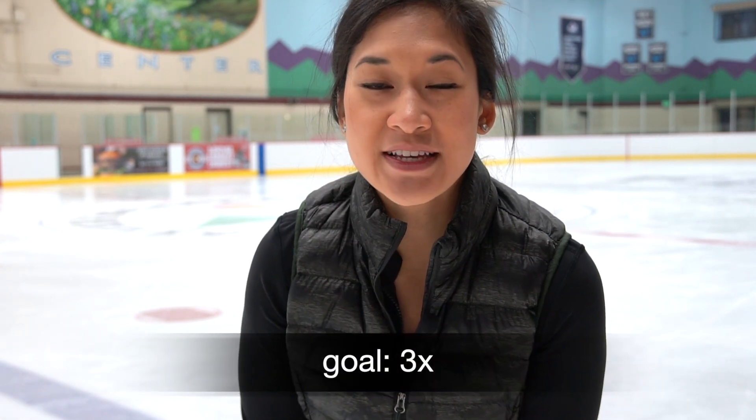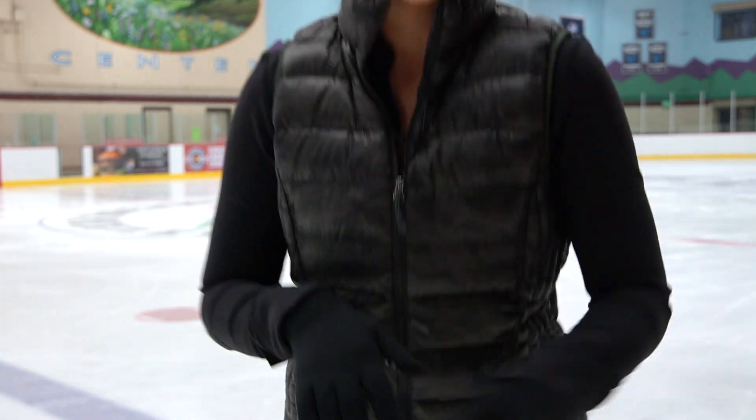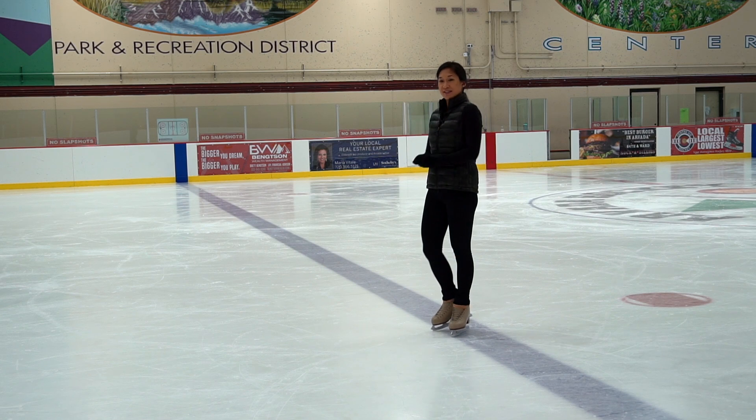Now we have one of my favorites at this level — the one-foot spin! This is so exciting for skaters who master this move in pre-free skate. Our goal is to get three revolutions, focusing on balance, keeping shoulders and hips level, and spinning on the ball of the foot. I like to start off at the line so we have a target.